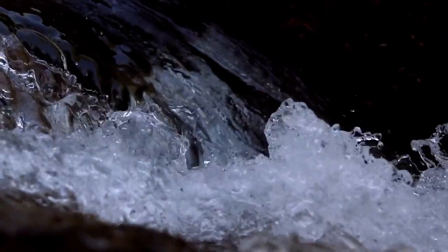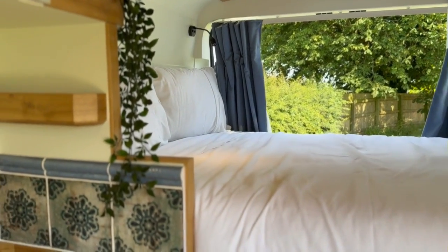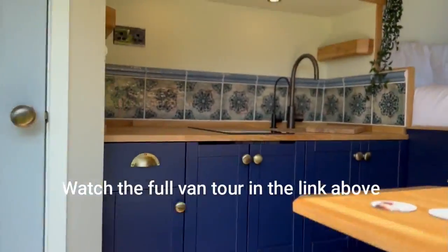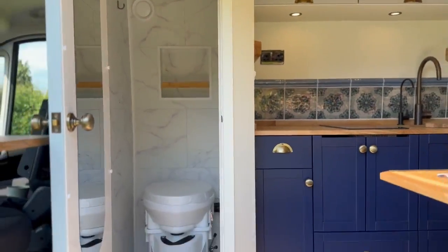If you want to take water from other sources such as ponds, reservoirs, or rivers where you don't know the quality, then you would need additional filters before putting it through this kind of filter. There are stage one and stage two filters that can be supplied by companies such as Off-Grid Water and others.